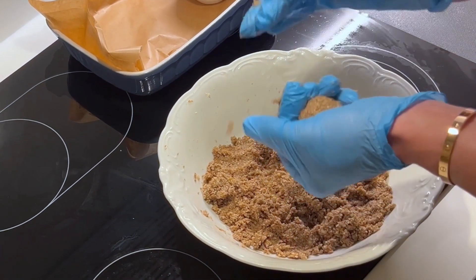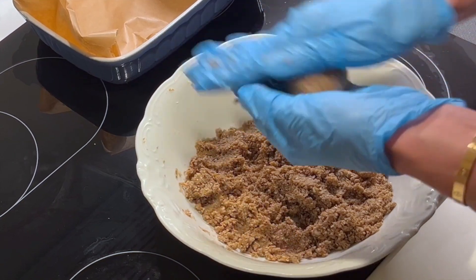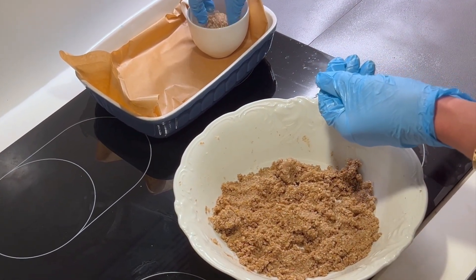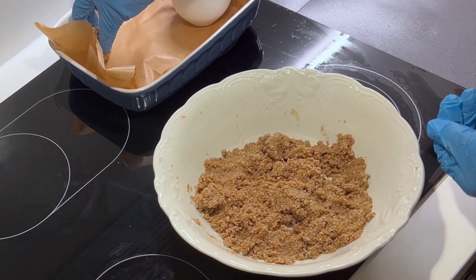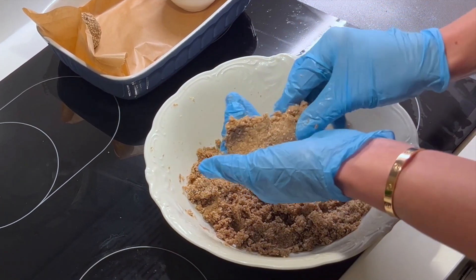When they are ready, I'm dipping them into the sesame seeds so that they look nice. In the end when you are ready, you have to put them in the fridge — the best is to put them in the fridge overnight. Then the next morning you can already enjoy one ball together with your morning coffee or tea.